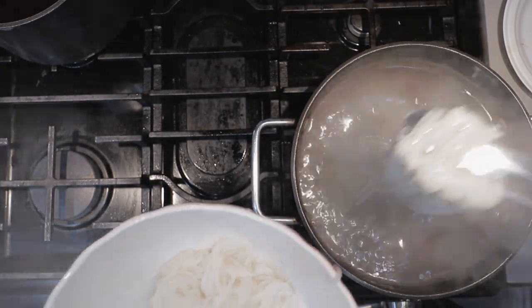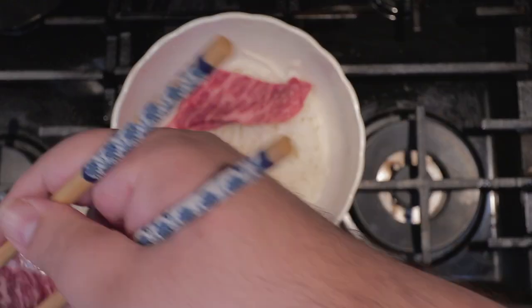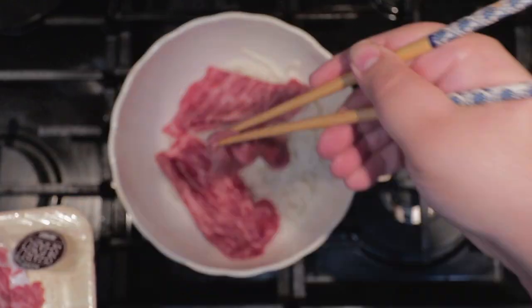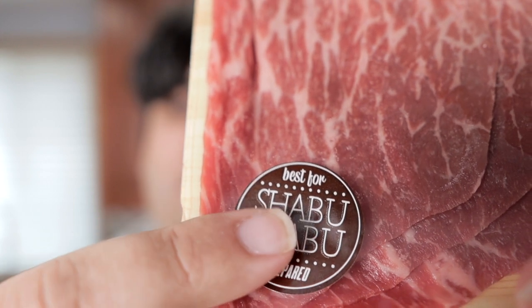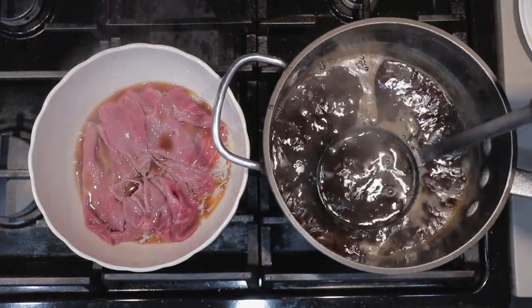Go for a bowl that's a bit on the big side. Using a pair of chopsticks, just layer on our meat. Make sure you buy meat that's made for hot pot or shabu shabu — that way you don't have to worry about undercooking your meat. With our meat on top of our noodles, let's return to the broth. We just need to add one more ingredient: fish sauce.